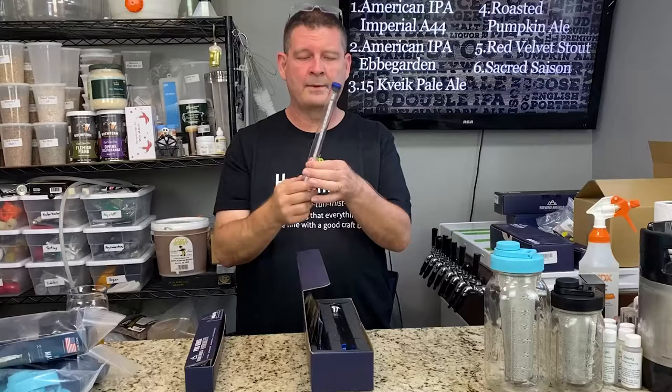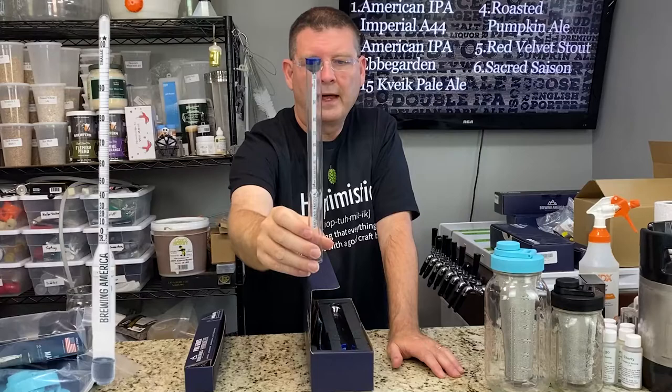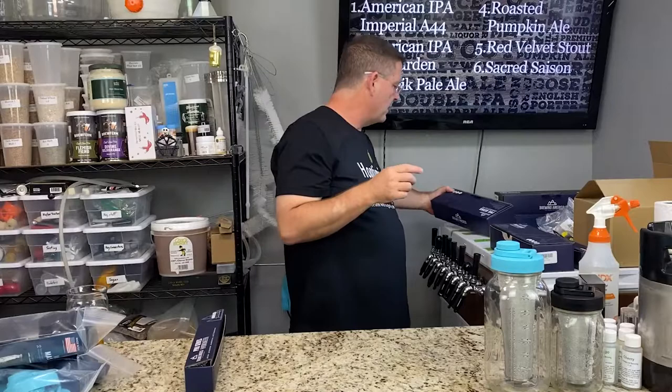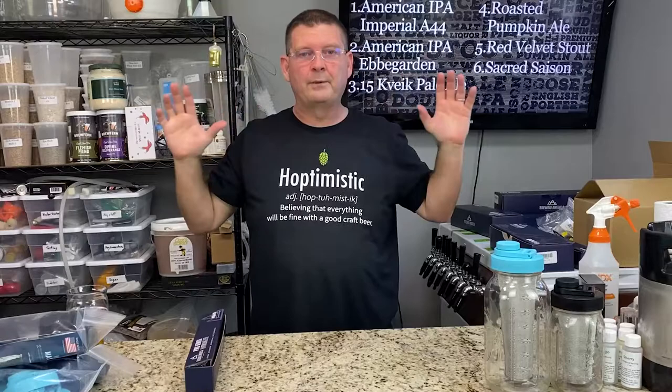This is a distiller's hydrometer. On one side it goes to 100% alcohol; on the other side it's up to 200 proof. If you didn't know, 80 proof is 40% alcohol. If you're doing any kind of distillation, this is your hydrometer. If you're doing hand sanitizers from distilling, that's your hydrometer. Keep in mind, it doesn't work for rubbing alcohol — it's off by a few points. But it will work for your whiskey, your vodka, whatever you're making.